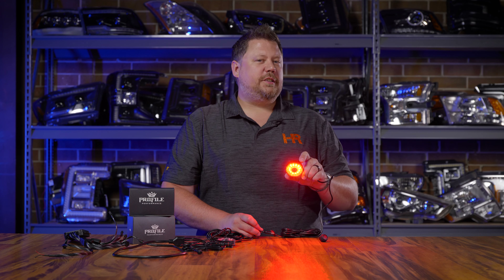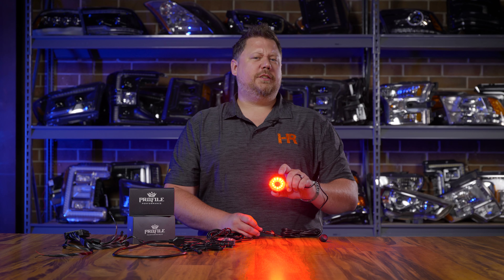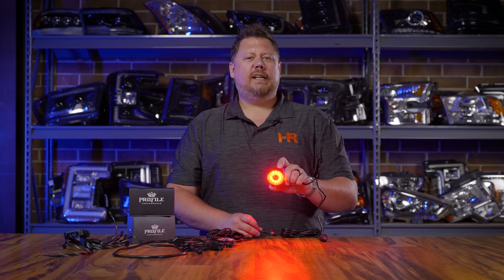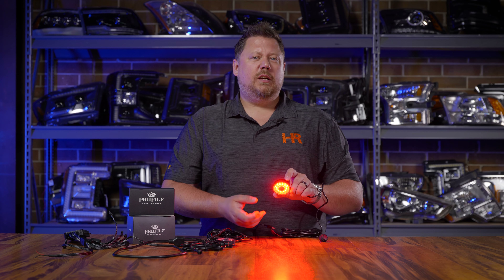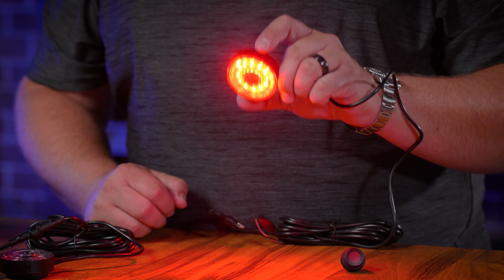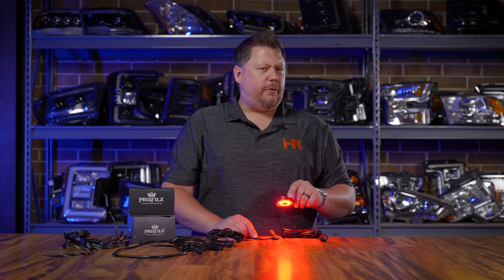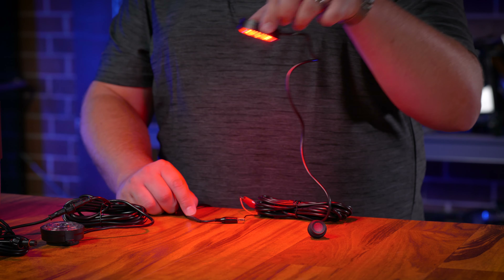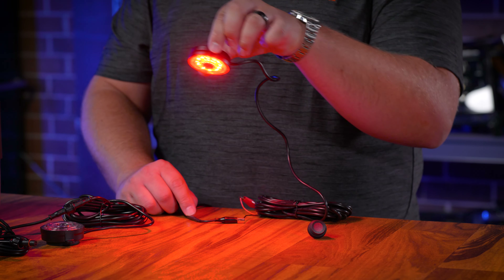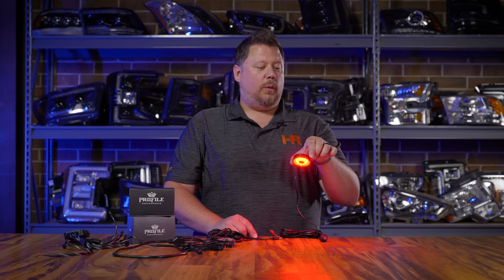Not only do the rock lights from Profile Performance come in an RGB system that can do any color you want, but their single color pods are amazing. These don't use a colored lens at all — they use actual colored LED chips. In this example, we have a clear lens with several red high-power LED chips, and the color is fantastic. The profile performance rock lights are very bright and, because they're in a circular pattern, they've also got a very wide spread of light, covering the entire wheel well with only a couple of pods.